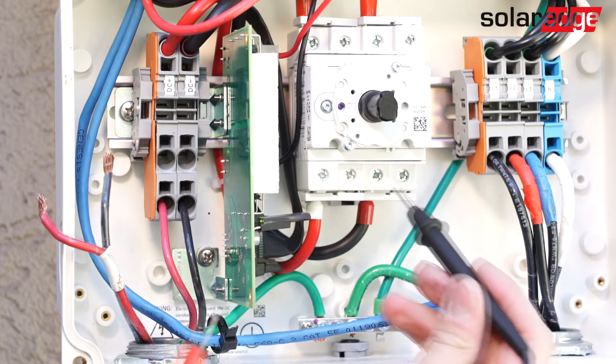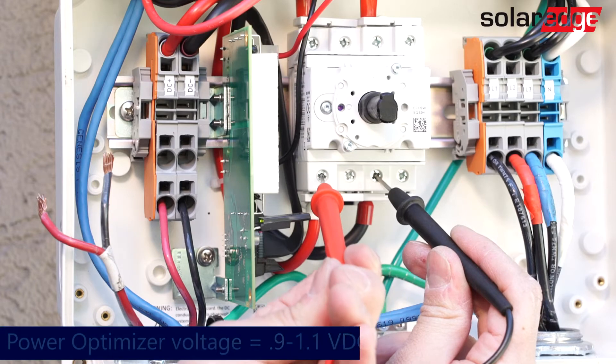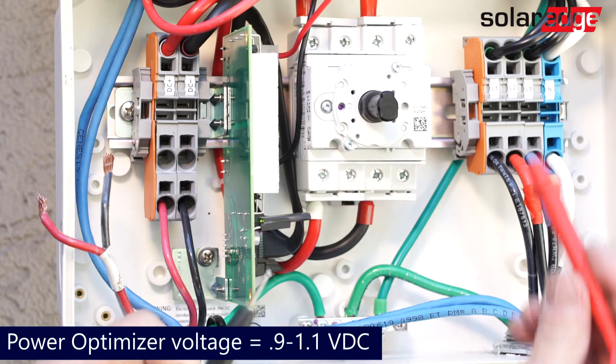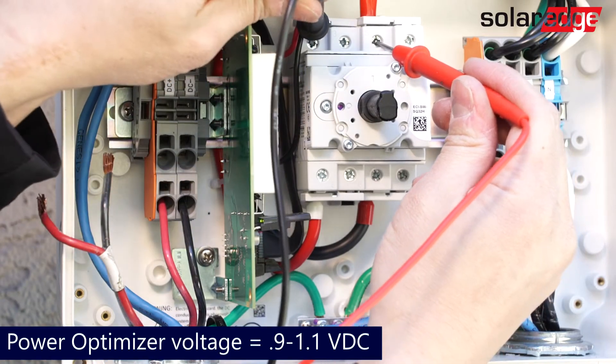Next, turn the switch on using linesman's pliers and repeat the test. The voltage at the bottom and top of the switch should be equal to the number of optimizers in the string that you were testing. This verifies that the voltage can pass through the switch.